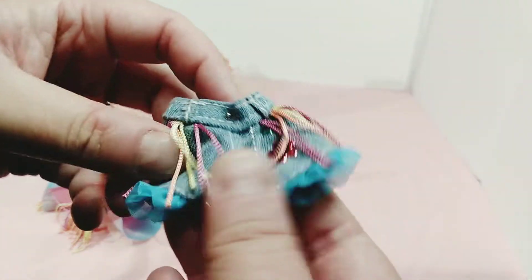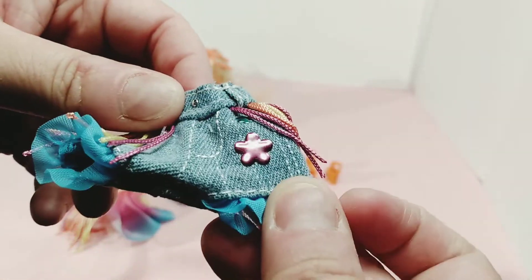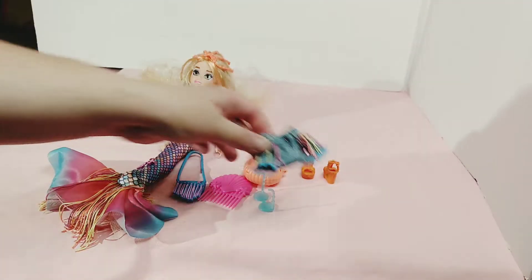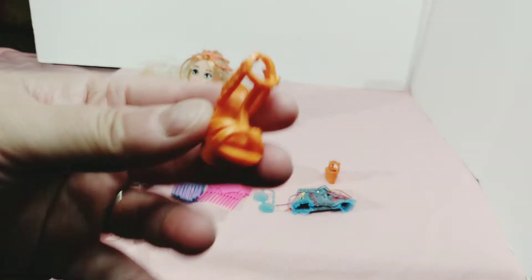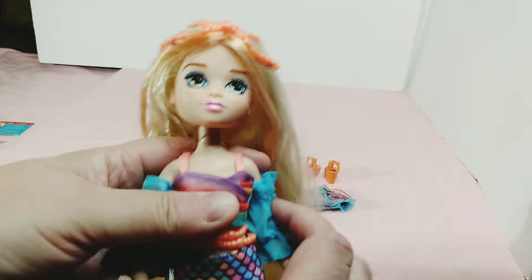Here are her sunglasses, which are a light blue in color. I like her shorts — they're denim shorts with little strings on them and a little piece of whatever that is, and a little ruffle at the bottom. They're pretty detailed for a play line doll; you have to give them credit for that. Here are her shoes, which are orange.